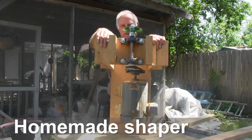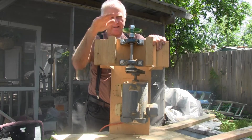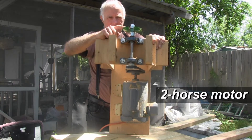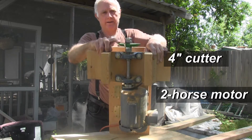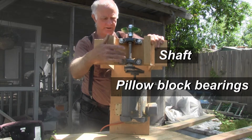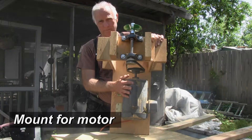Alright, today, as I told you the other day, I was going to show you how to set up a homemade shaper. And this is basically what it looks like. We've got a two-horse motor down here, and then a four-inch cutter on top. We've got some pillow block bearings, the shaft, and our mount for the motor. So the first thing I want to talk about is the motor.